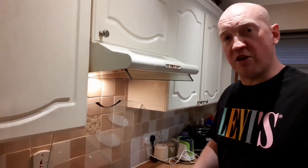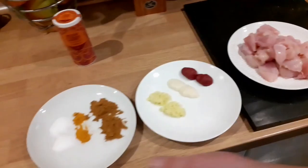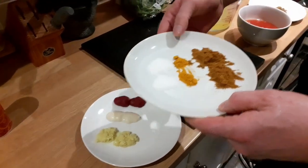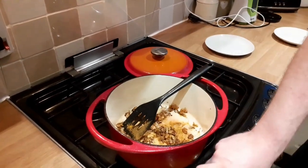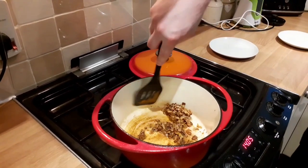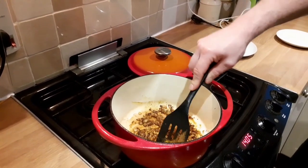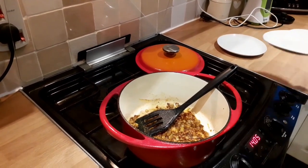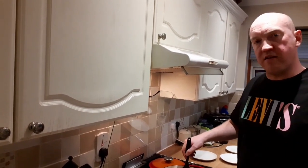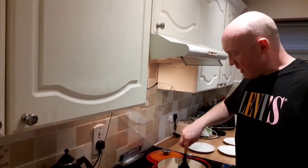We've got plenty of colour on these onions now — they're nicely browned with lots of flavour. Now we add the dry spices: the salt, turmeric and curry powder. We're going to dry-fry those with the onions, still on the biggest ring but on the lowest heat, toasting the spices in with the onions. The smell is absolutely glorious. Don't do this for longer than a minute — you don't want to burn the spices, that would ruin the curry. But equally, you must toast them — you can't add wet ingredients first or you won't be able to fry the dry spices.